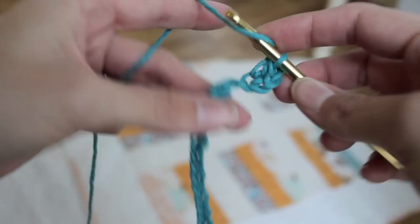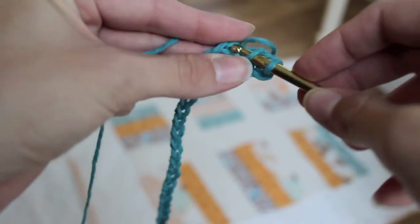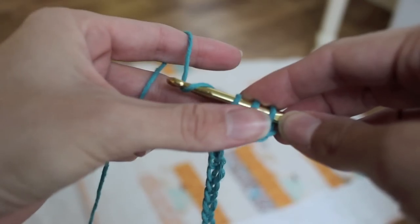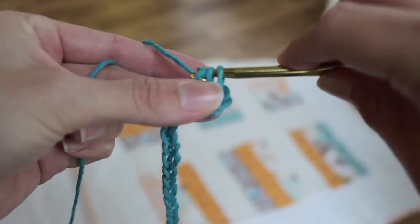Okay, so one more time. Yarn over, put it through. Yarn over, bring it back. You have three loops. Yarn over, go through all of them.